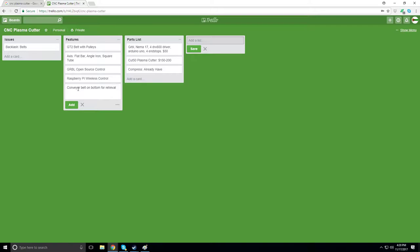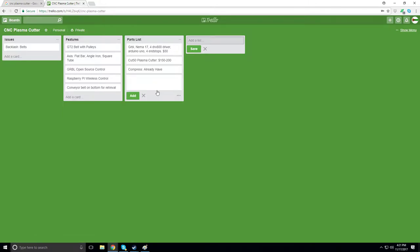It would be nice to have some sort of conveyor belt on the bottom for parts retrieval — maybe after the cut I turn something and it files the parts into a drum at the end, so I don't have to go underneath and stick a magnet in there to retrieve pieces. Maybe a hand-crank or even electric conveyor that dumps parts into a bucket.